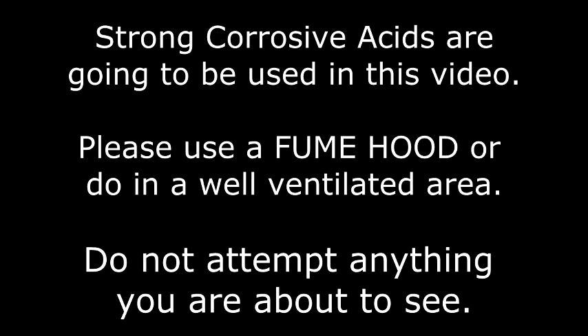Strong corrosive acids are going to be used in this video. Please use a fume hood or do this in a well-ventilated area. Do not attempt anything you are about to see.